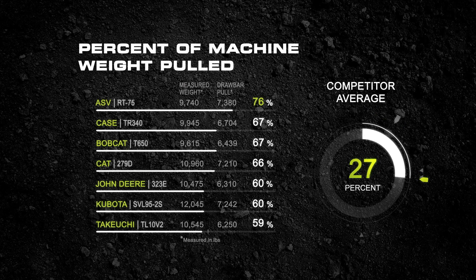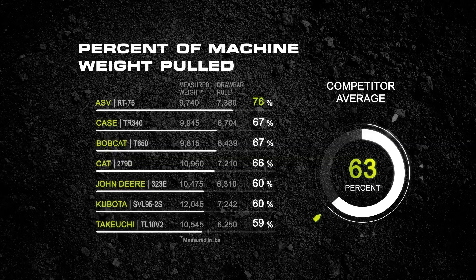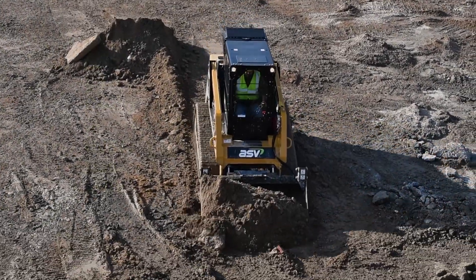The ASV pulled 76% of its own weight before slipping. The next closest machine could only pull 67% of its weight, and the poorest performer pulled only 59%. So what does this tell us? Well, it's one of the best ways to rank a machine's balance of weight, traction, and power.